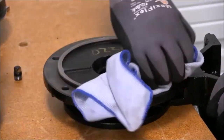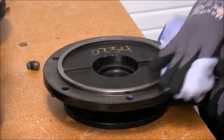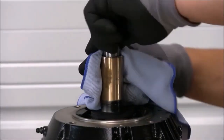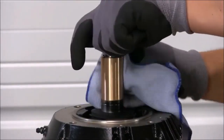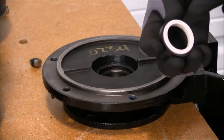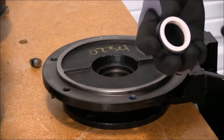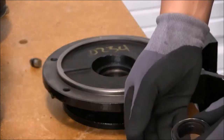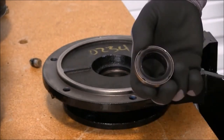Before we can install our replacement seal, we need to make sure that our gasket area, our seal seat area, and our shaft sleeve are clean. When replacing the seal, try to handle the contact areas as little as possible — this being your stationary and this being your rotary head.